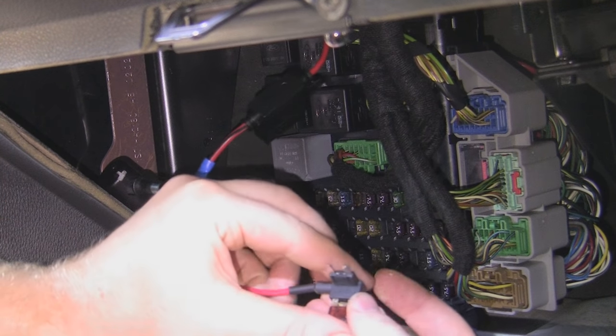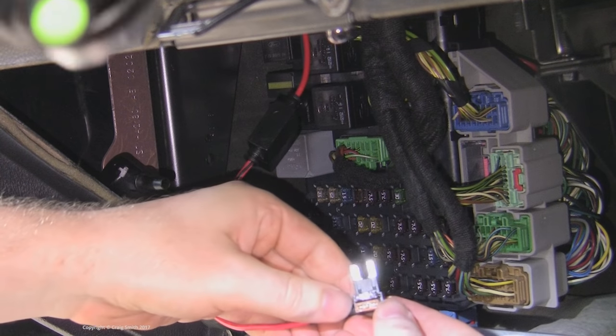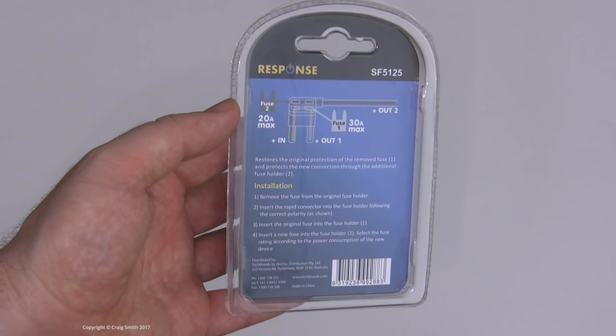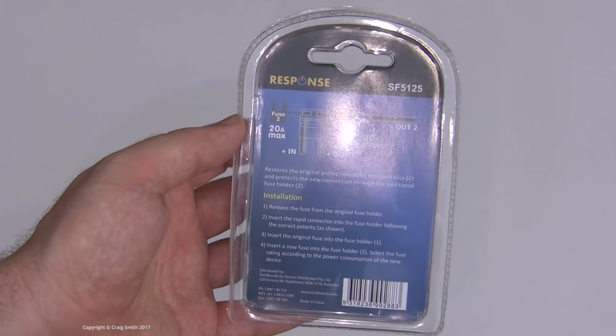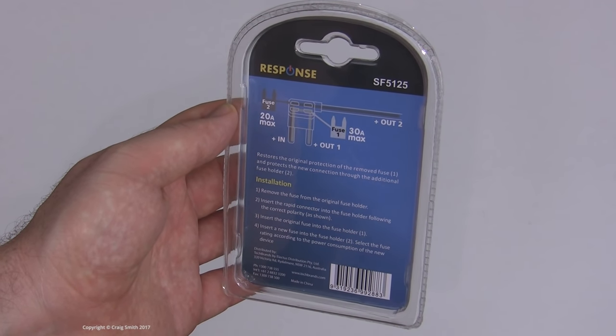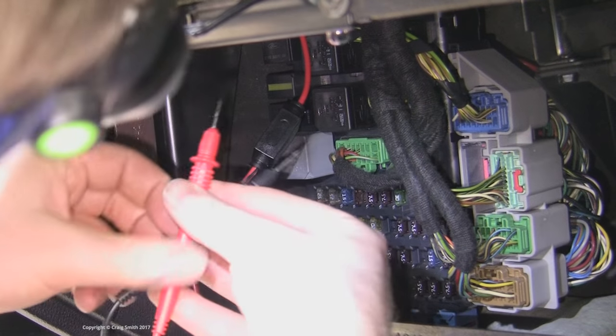So once you know the fuse you want, pull it out, and then insert the original fuse into the correct position on the tap. And then before inserting the tap into the fuse socket, remember it needs to go the correct way around. So you need to know which side of the fuse socket is the hot side — the side that runs from the battery.